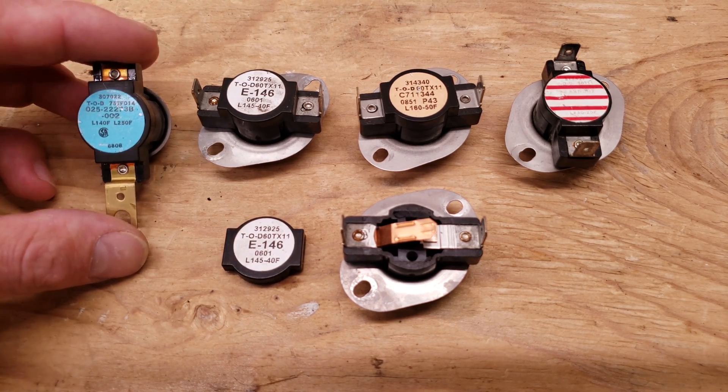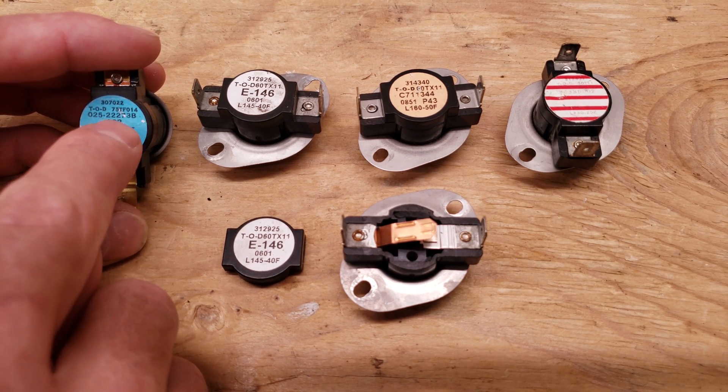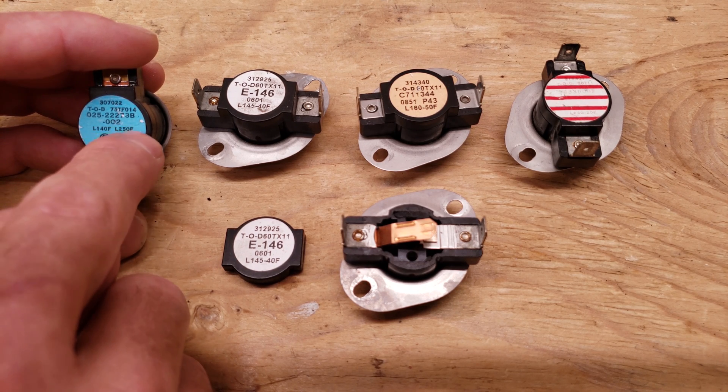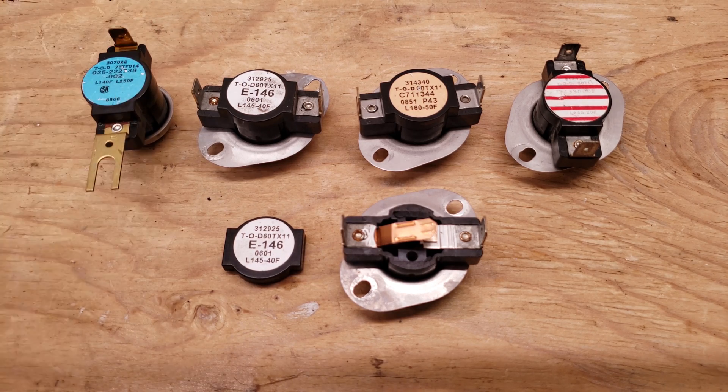This one has two switches on the inside and they are in series. The one is at 250 degrees and the other one is at 140 degrees. The 250 is the limit and the 140 is the automatic reset. So if you go above 140 it will open up; if it's below 140 it'll be closed, and this is a normally closed switch.